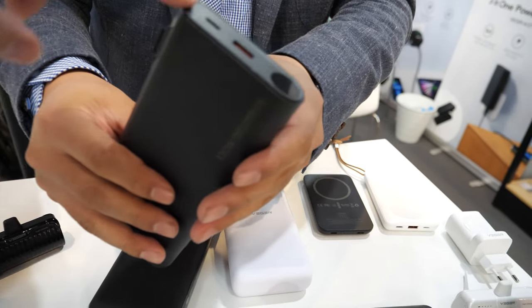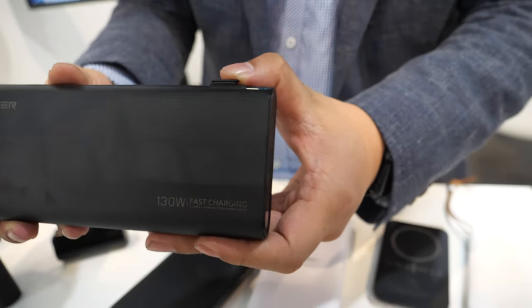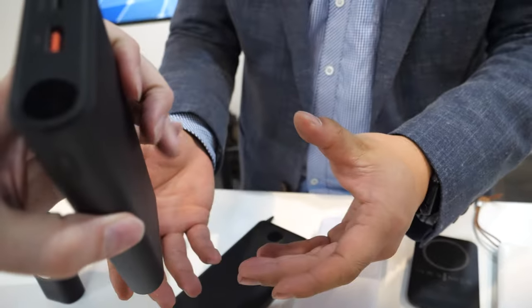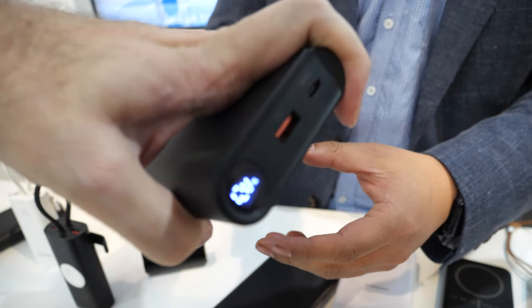How much is the price for this power bank? The retail price in European markets is around 100 euros. And you have a button here to show how many percent is left? Yeah. That's cool.